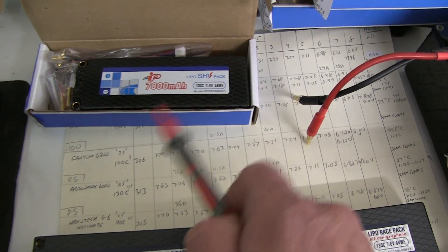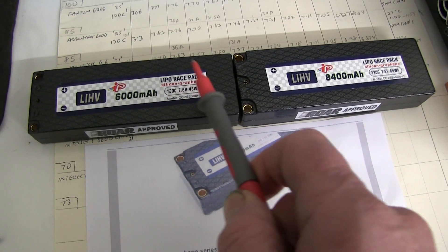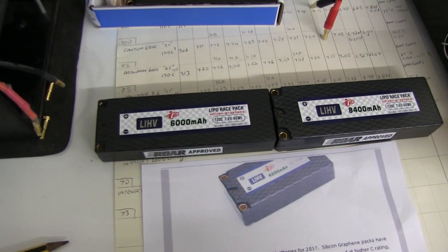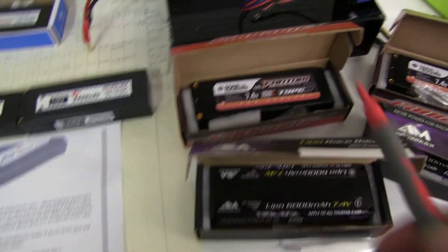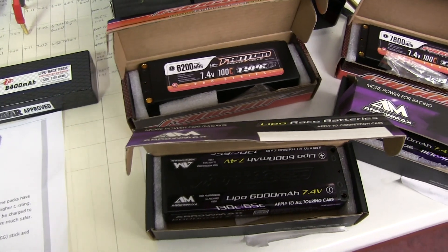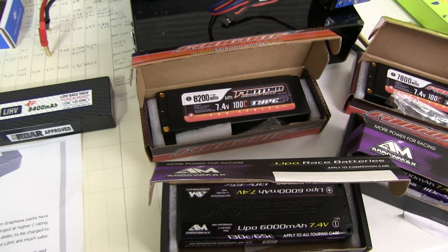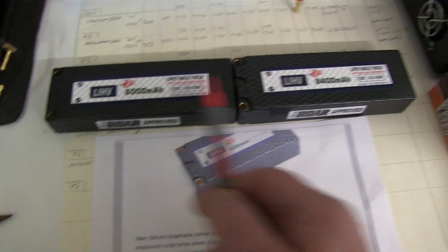So they've changed the name. The old one says 7.4 volts, so it could be charged higher. These new ones say 7.6. But I'm going to charge these to 7.4 and compare them to the class leaders we have at the moment, such as the Phantom and the Aramax. These are rated at 100C, these at 130C. It'll be interesting to see whether they exceed the performance in voltage under load — not capacity, you'd expect them just to be these capacities.